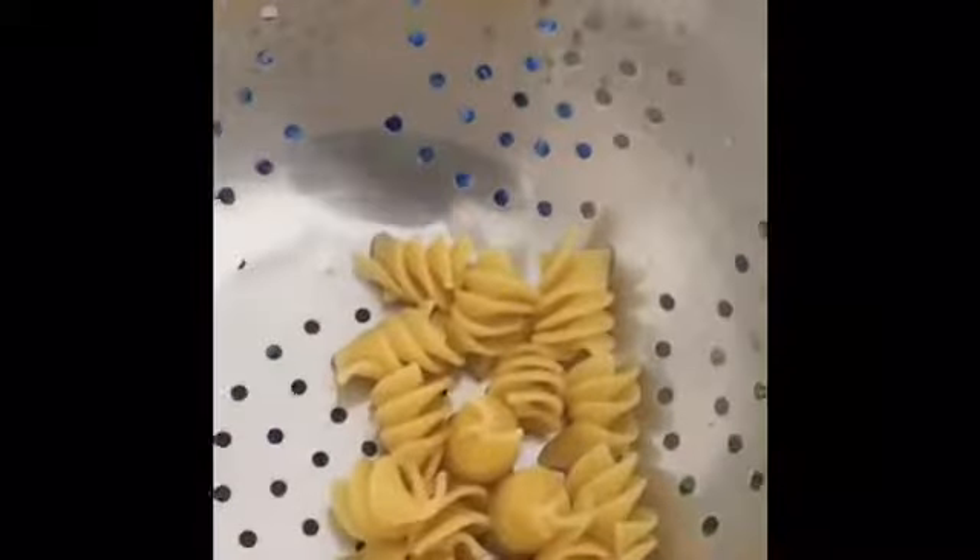I emptied it out into a colander. Now I need to get it in that bowl. It'll be in there. Now!